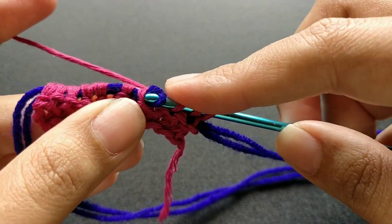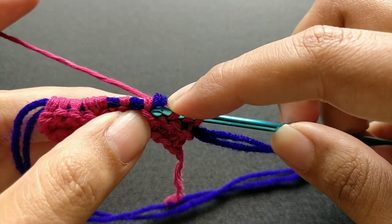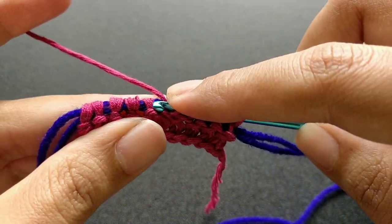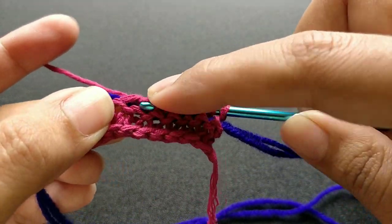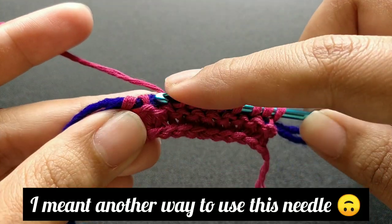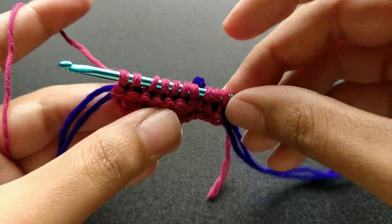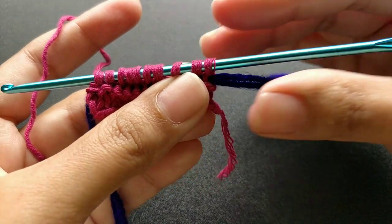Continue till your desired length — you can make a headband out of it as a beginner. Please comment in the comment section and let me know if there is another way you know to use this needle or if you would prefer another pattern.